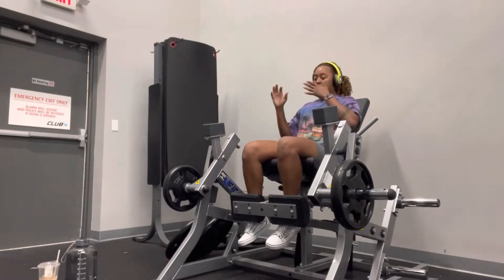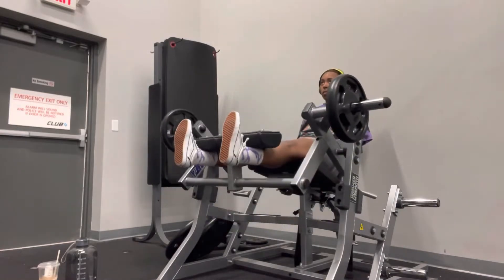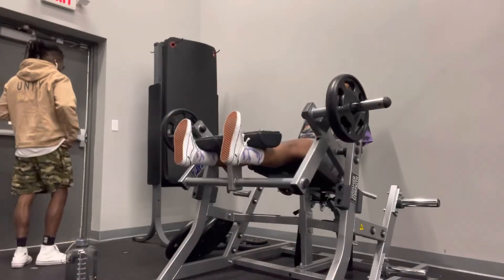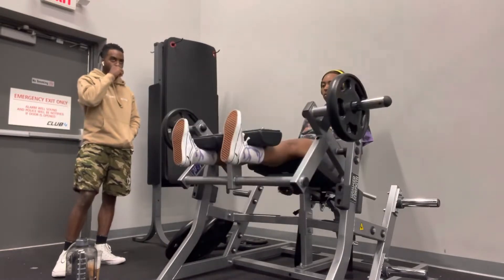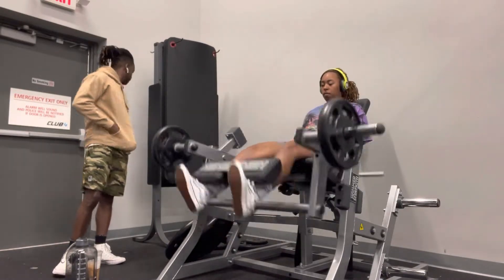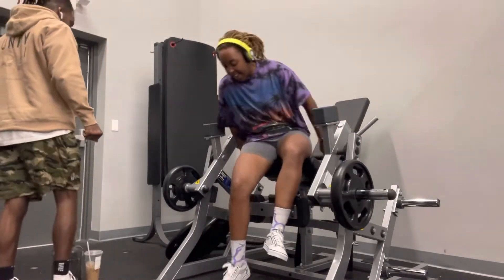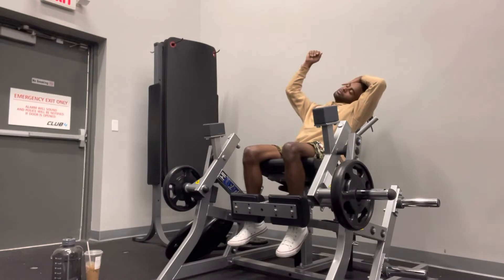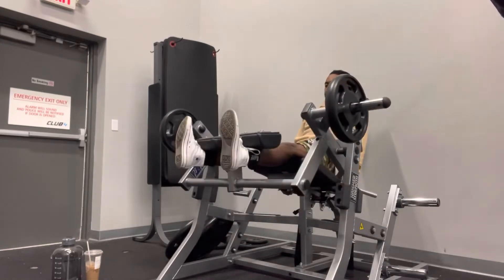Sorry if you guys hear animals and stuff, but I'm outside — it's peaceful — so I'm doing my voiceover out here. But they just put this plate-loaded leg extension in the gym, which me and my brother have been saying for the longest they need. They've only had one, so now there's three. There's one up front which everybody uses, and then they have these other two back here.